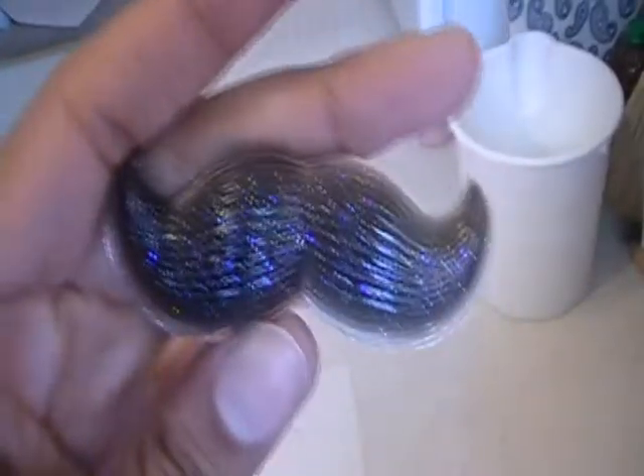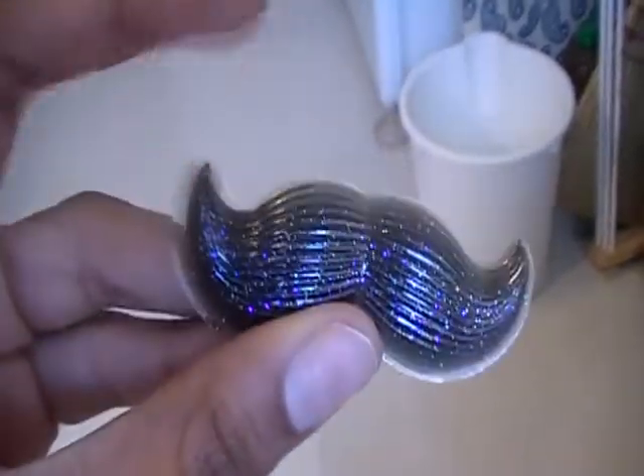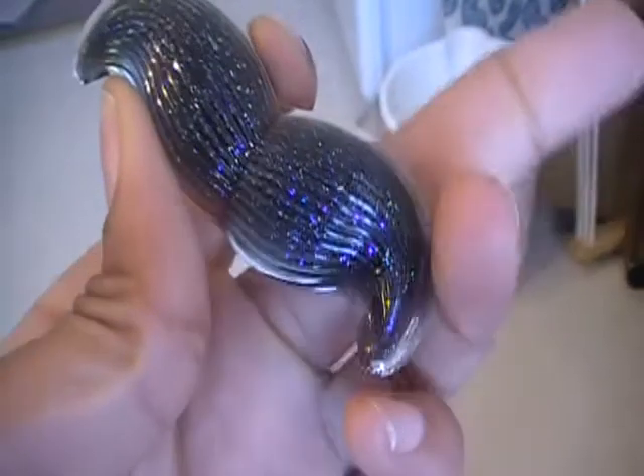I got the moustache mold. I did that but I over-poured this one, so it's going to take a moment to clean up because of all the curves. Next time I have to be more careful not to over-pour.